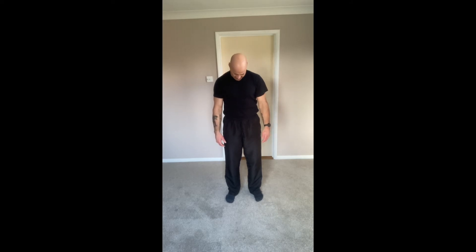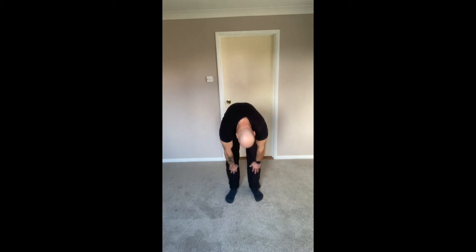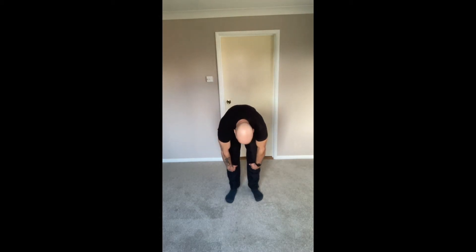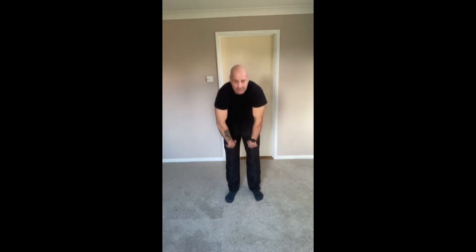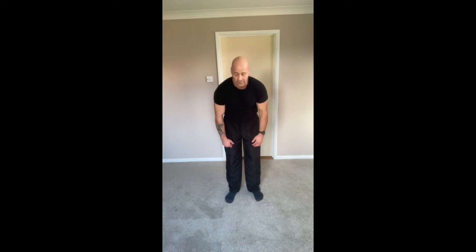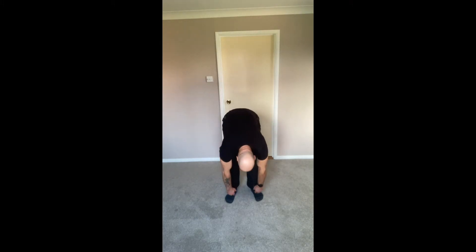Roll the chin to the chest and shake those arms out. Just going to roll halfway down and rolling back up with a big shoulder shrug. Rolling halfway down so the hands are halfway down the shins, then rolling back up. This time roll down as low as you can go, rolling back up. Twice more — try and have a little straightness to the legs there.